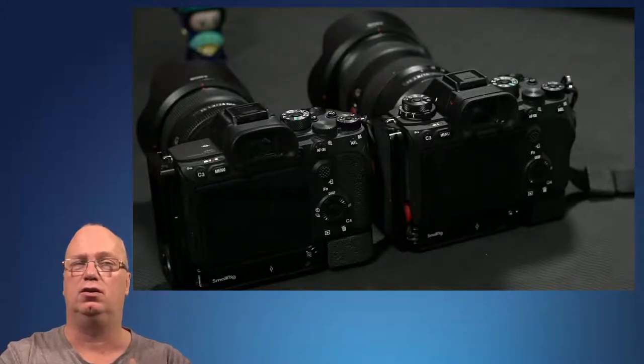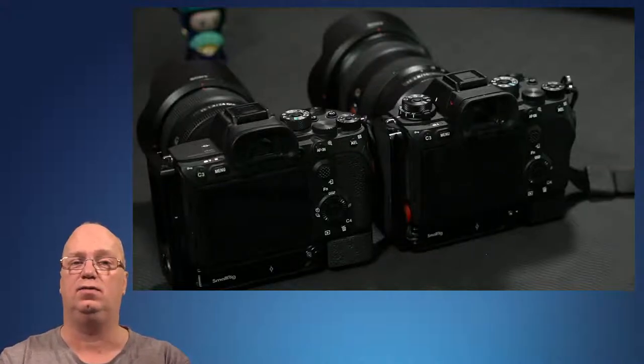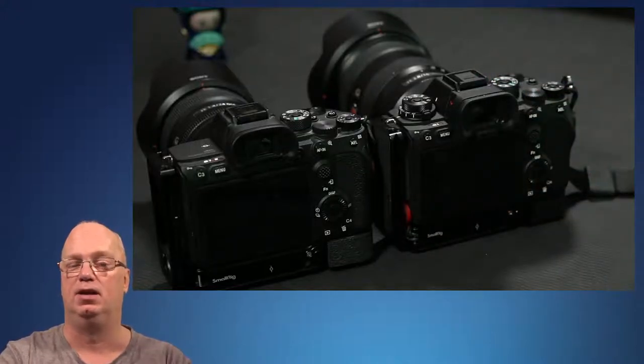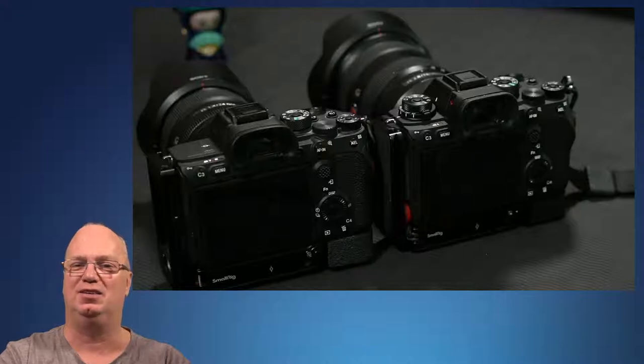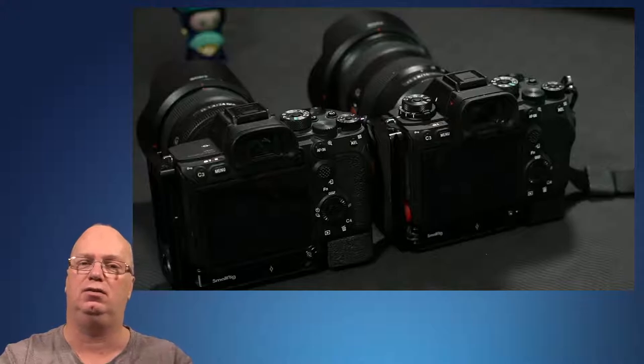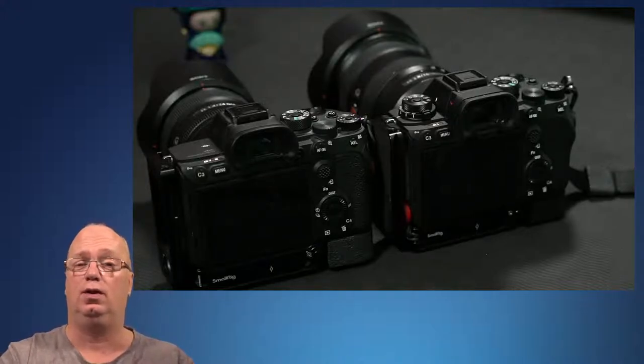These are guesses based on the rumors we know, but also on the facts we know from the A1, which I'm using here as a baseline. Today's second video is about crop mode, and I'm personally puzzled. I hoped they would do a stacked sensor at 24 megapixels, but all the rumors seem to say we are going to 33 megapixels.